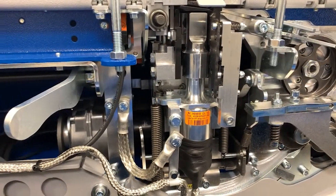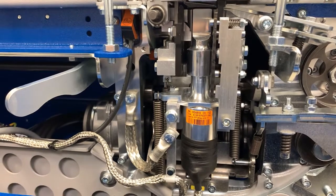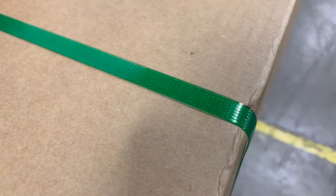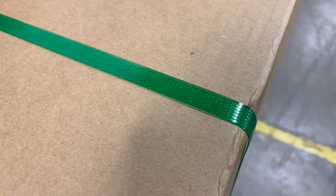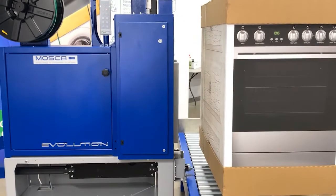Being able to use PP or PET is one of many unique selling points of the MOSCAR Sonix technology. Especially lightweight PET strapping material creates a lot of benefits in such applications. Sonix evolution is known as the most efficient and cost-saving strapping technology in the world.